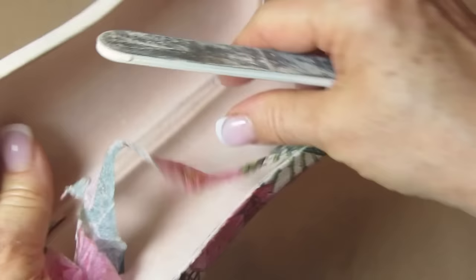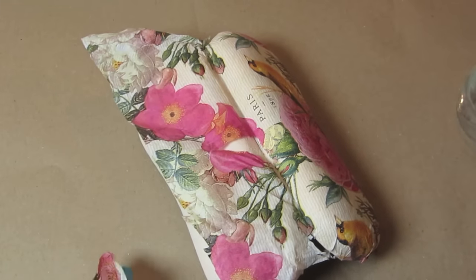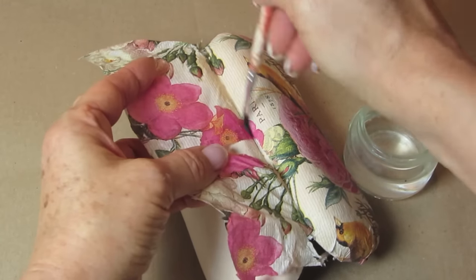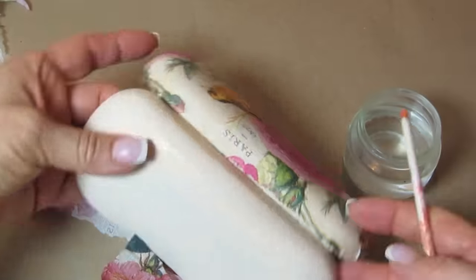Now we do want to put this aside to dry, and when it's dry you can use a blow dryer to speed that process along. We do want to file away these edges — I just took a very coarse nail file and filed away all of the excess napkin. For this back piece here where the hinge is or the crease, I took a very thin paintbrush, wet it with water, and then wet the napkin and it pulled right away and gave us a nice clean line.